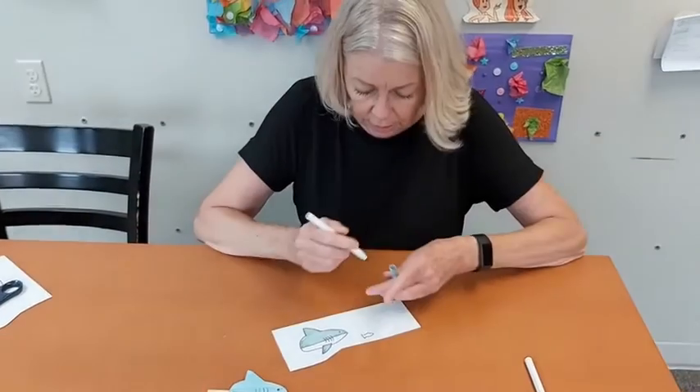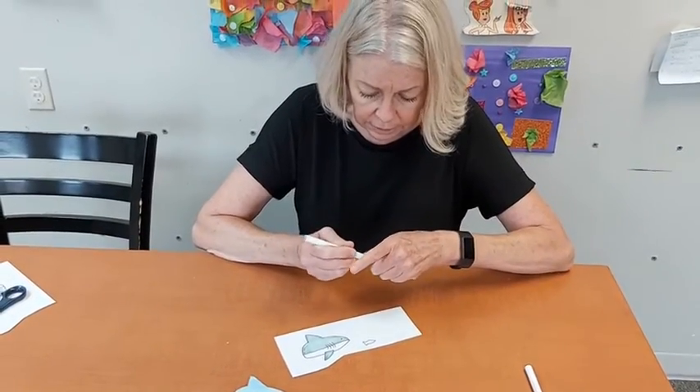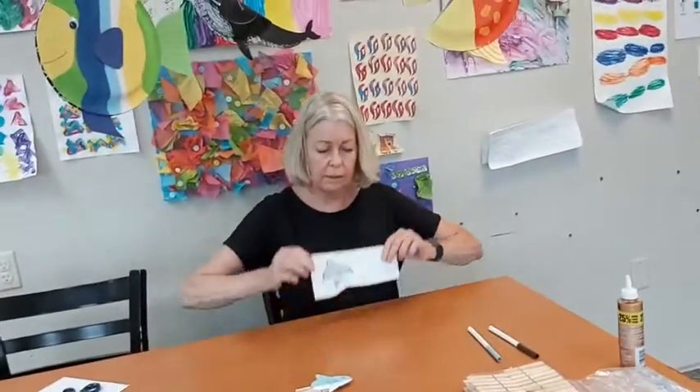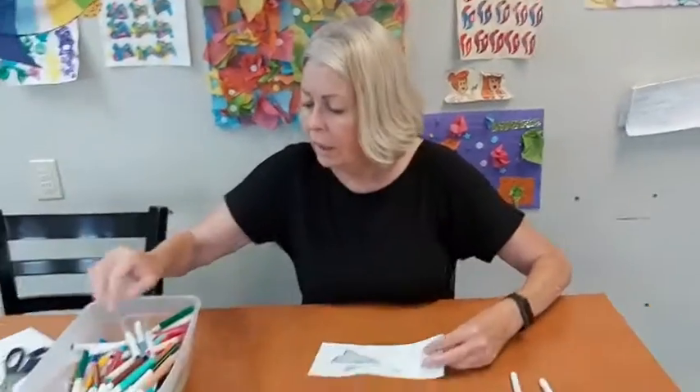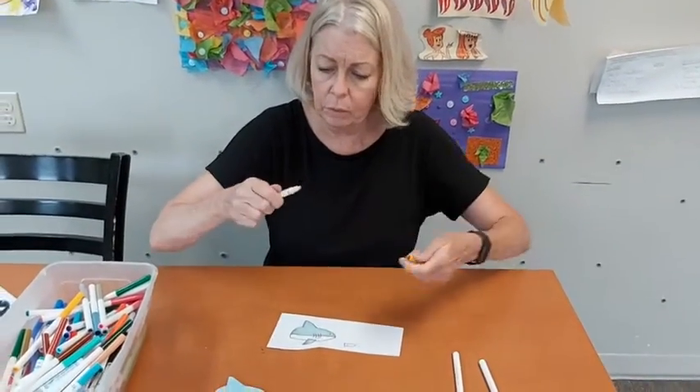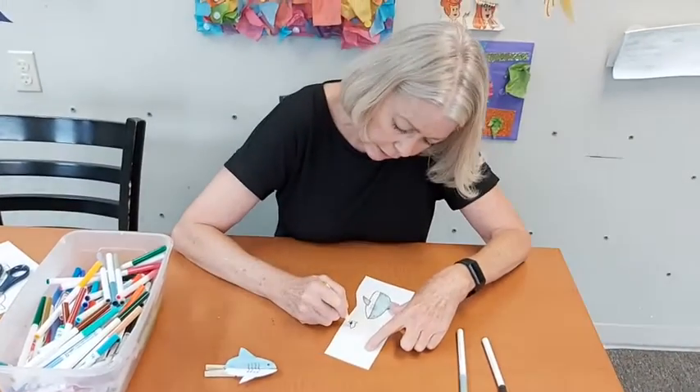Oops, I see I need a color — Rachel, will you hand me the markers please? I forgot to get a color for my fish. Thank you! I'm going to grab one — oh, this looks great, it's kind of a brownish orangish gold — so I've got to add some color to him.